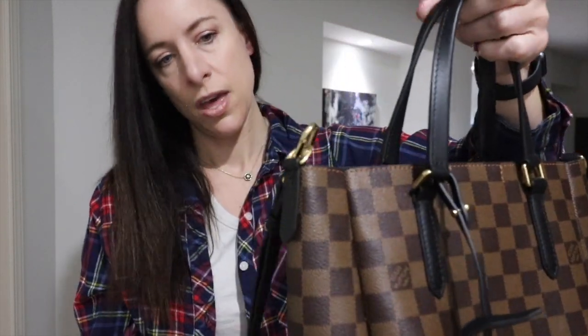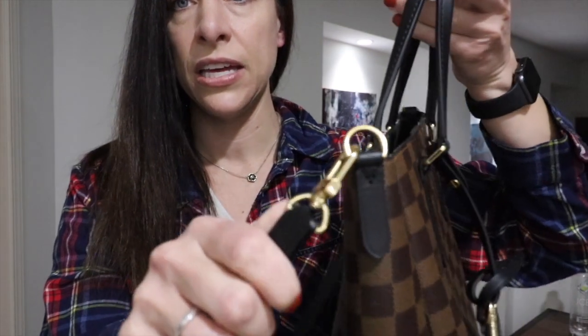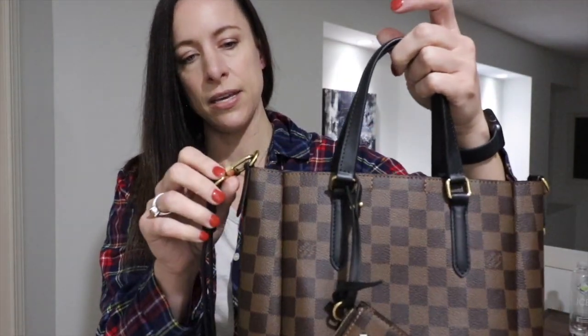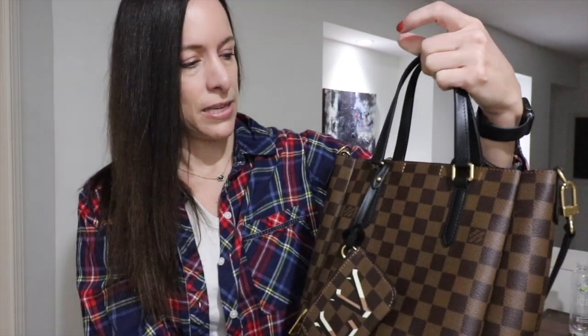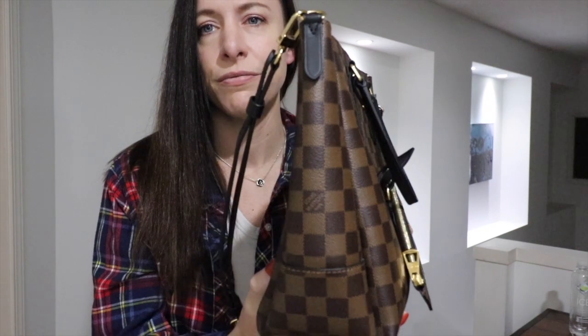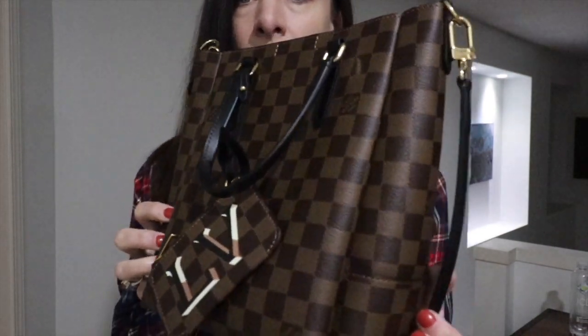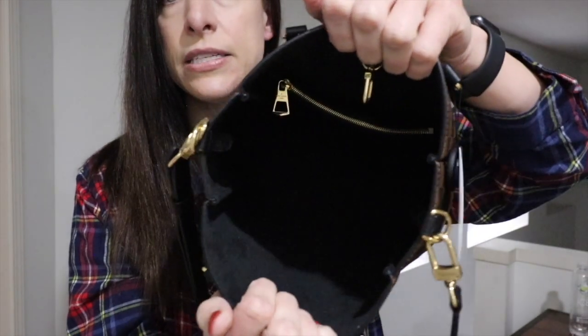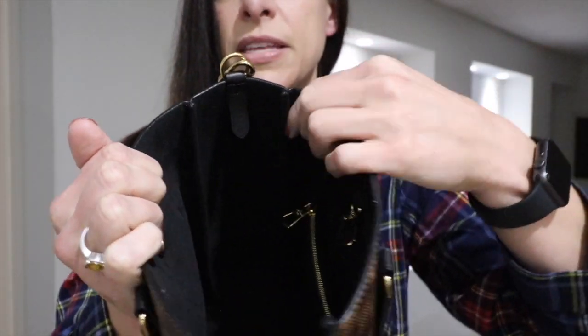LV doesn't make this bag anymore, so you have to buy it secondhand. It's absolutely beautiful all the way around. It has these beautiful top handles that flop all the way down. One thing I love about this bag in particular is the shiny hardware — it feels different from what's on the Speedy Bs. It reminds me of hardware on a Neverfull; it's very shiny and I feel like it's going to be scratch-resistant.